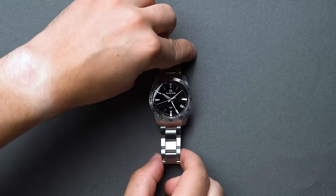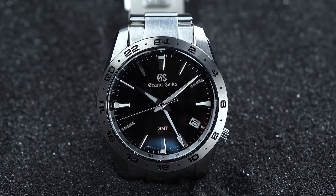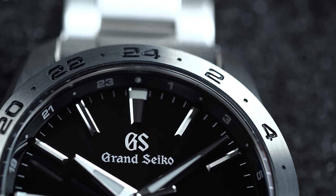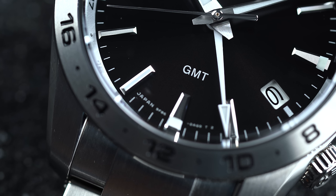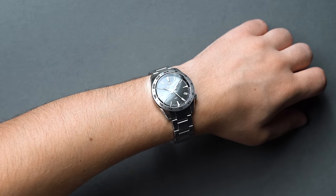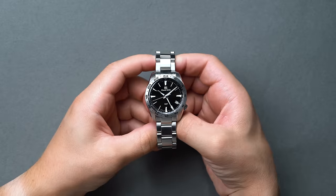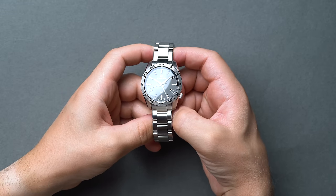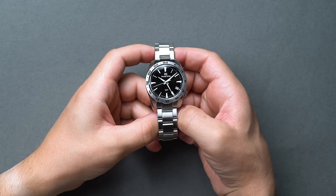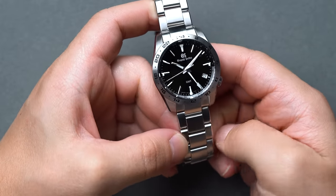Part of Grand Seiko's sport collection, the SBGN027 is a rugged yet refined entry-level sport GMT featuring a high-precision quartz movement with a documented accuracy of ±10 seconds per year. You may be thinking: $3,300 for a quartz watch? But there's a method to this madness. With a mechanical watch, pulling out the crown to adjust the time, date, or fourth hand for a different time zone almost always compromises accurate timekeeping. The beauty of the caliber 9F86 is that the quartz movement continues its timekeeping even when the crown is pulled out, which is why the hyper-accurate quartz combined with the GMT actually makes perfect sense.